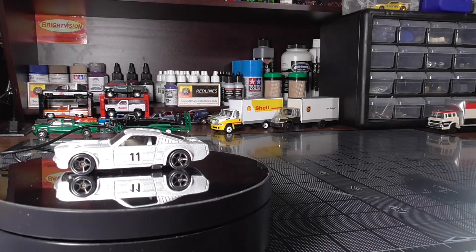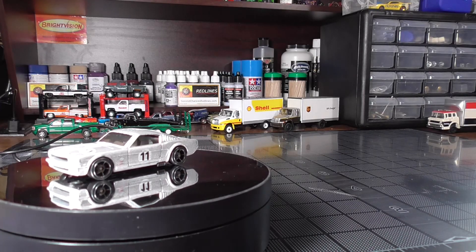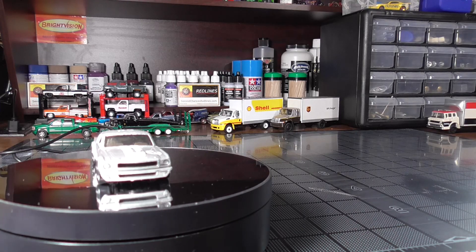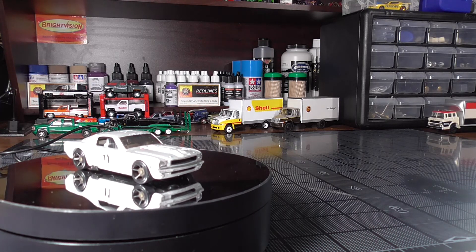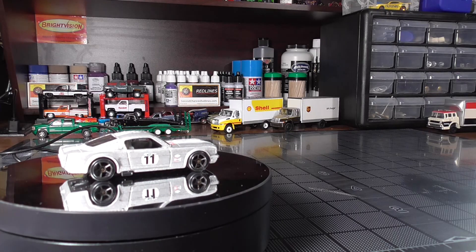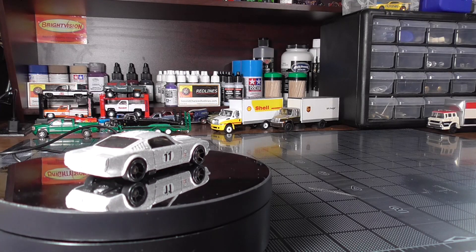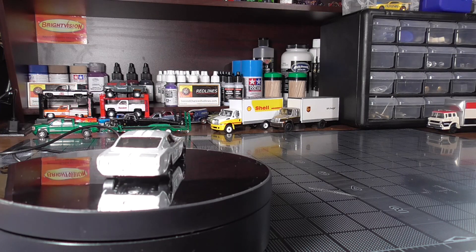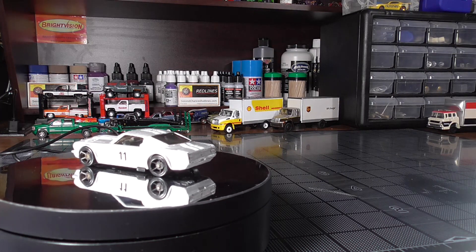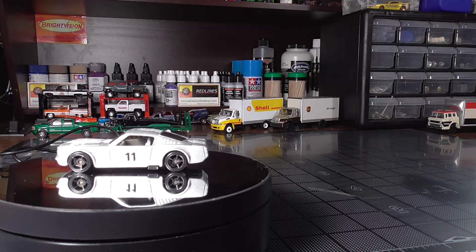Here we have it. I'm not sure if these wheels originally had chrome on them and it wore off, or if they came black like that. It's got the silver paint and the white stripes and the decals and everything. I'm not exactly sure what direction I want to go with the paint on this one yet. I know we're going to replace those wheels and detail this car out, so let's get it taken apart and see what we're dealing with.